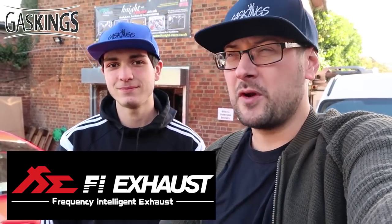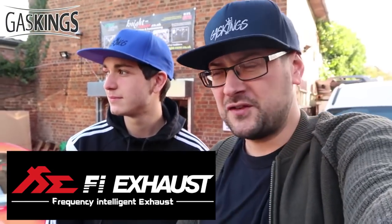Good morning guys, welcome back to Gaskings! I am back once again at Night Racer — it kind of feels like a second home. I came here before to get my first modification, the Night Racer carbon bonnet. Today I've teamed up with Fi Exhaust; they've shipped me down one of the shiniest, chromiest, hopefully loudest exhausts you can put on a GTR. It's in there and I haven't seen it yet — I'm so excited!